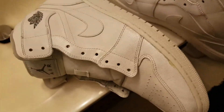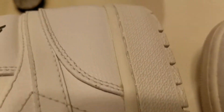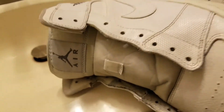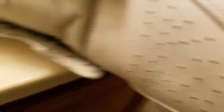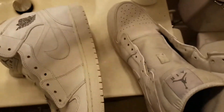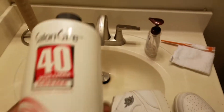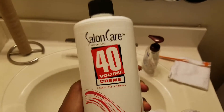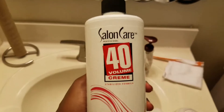I'm gonna take this soapy water right here and get along the midsole. I'm not worried about the upper right now — I'm worried about this mid. You can see the discoloration of it now. I'm gonna clean off the midsole and apply the 40 volume cream right here. This is a good product.